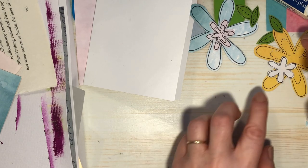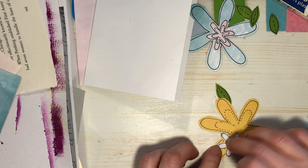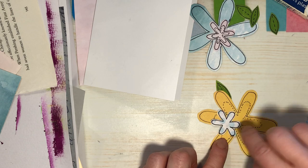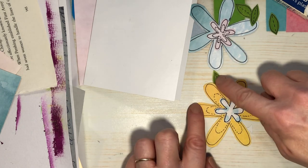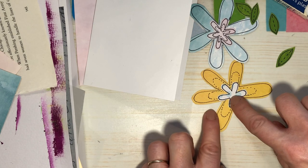So that is going to go on here like that. We'll glue those down. Glue these parts down.